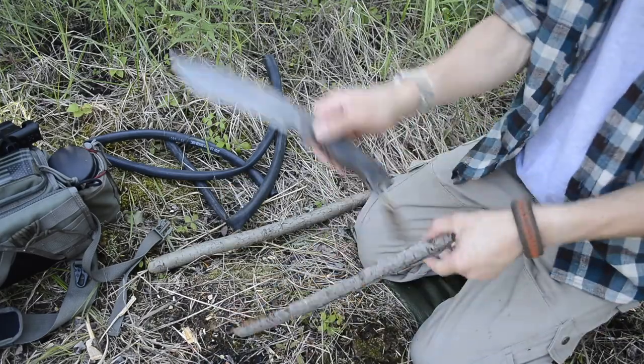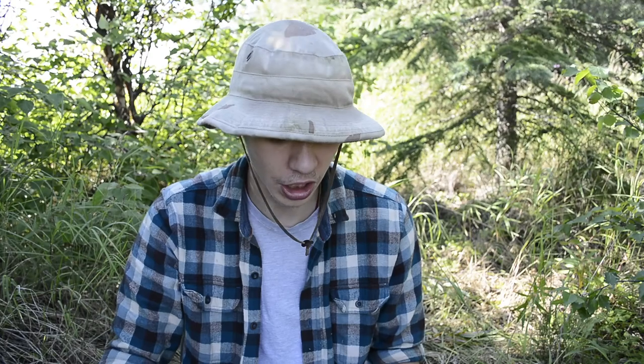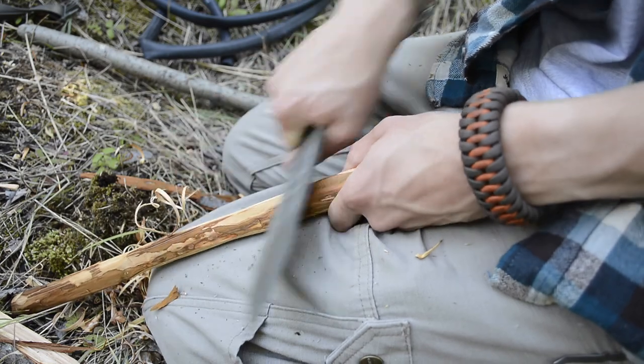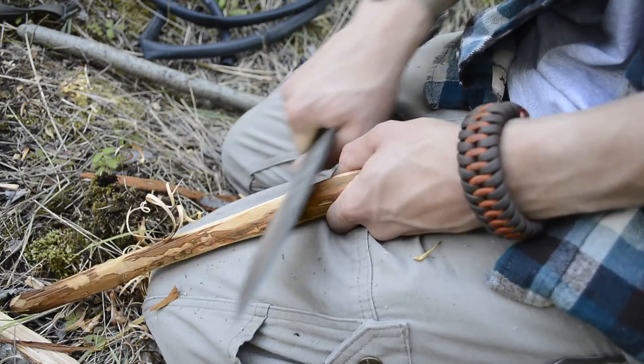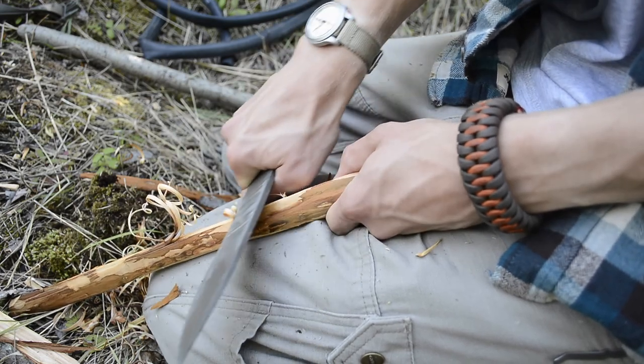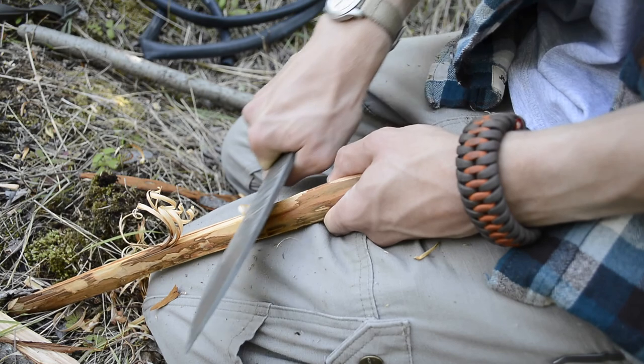Ron Hood was really thinking this knife through when he made it. As far as the 5160 spring steel goes, this is only my second knife with it, but I'm continually impressed. It's a superb steel and I think it was the perfect choice for this knife, because the knife isn't particularly thick — it really needs a steel that allows it to be thin yet still strong, and 5160 delivers that really well.